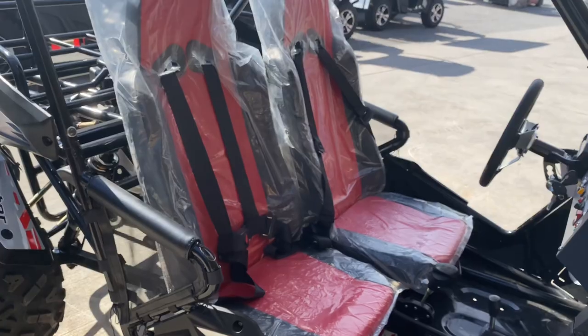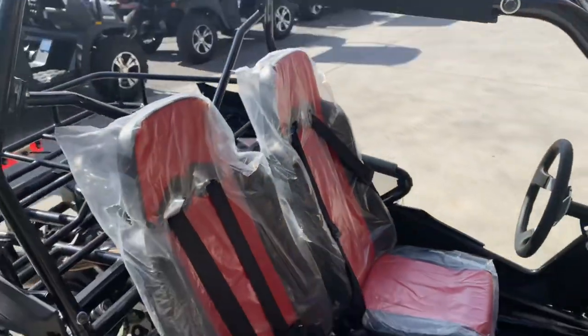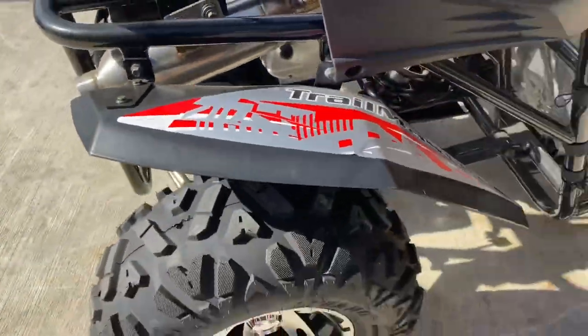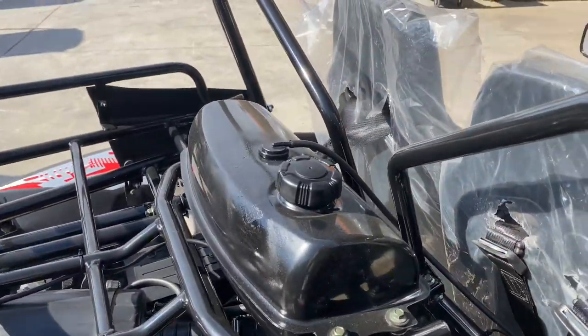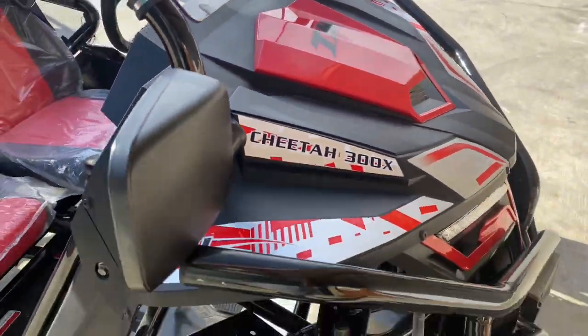Individual sports seats, a bikini shade top, parking brake, four-wheel stylish fenders, large gas tank, rack and pinion steering, and an adjustable driver's seat.